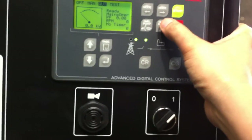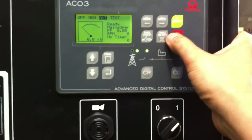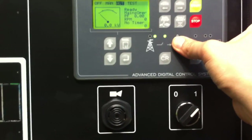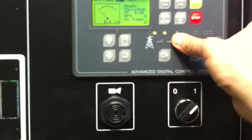So when I put it in test mode, the generator will start up and do its own automatic test. This is used by the guys on site to be able to test the generator and make sure it's running, also to lubricate and remove all the fluids within the generator — the oil and the diesel.